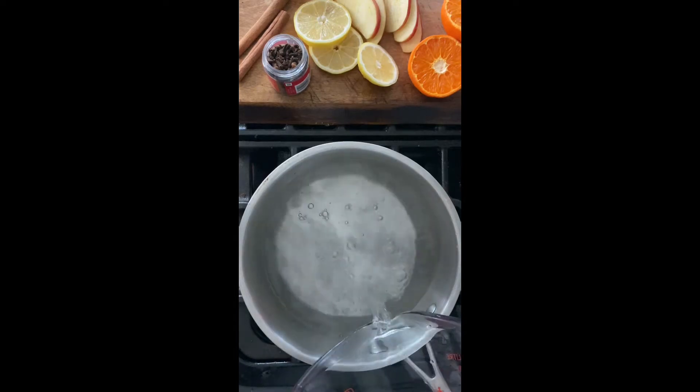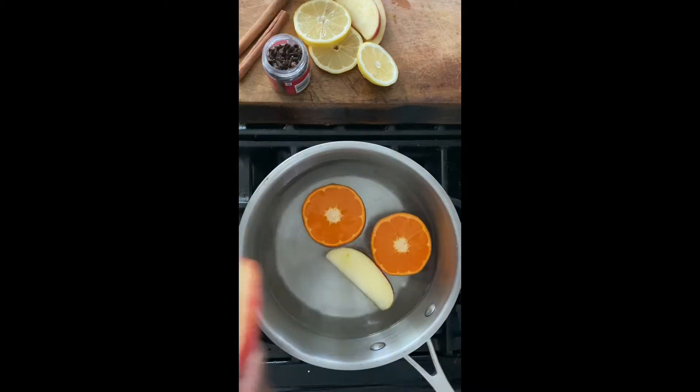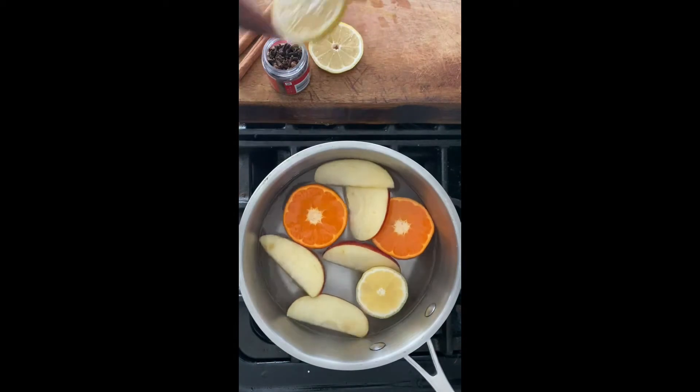Make your house smell like fall naturally. Add a few cups of water to a saucepan, followed by an orange cut into half, half of an apple cut into slices, and half of a lemon cut into slices, including the bud of that lemon.